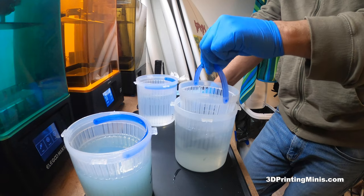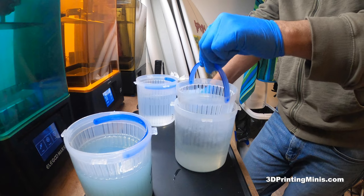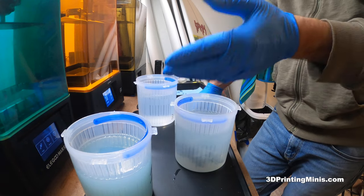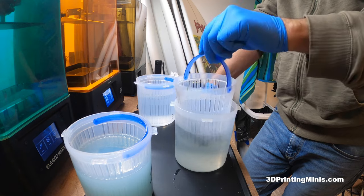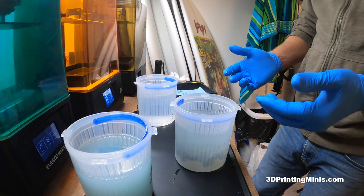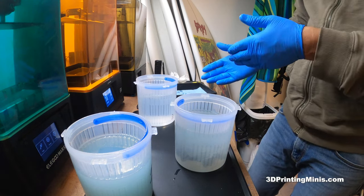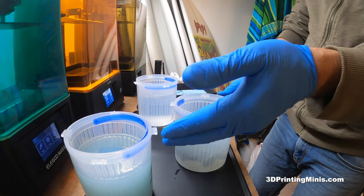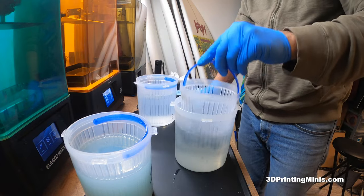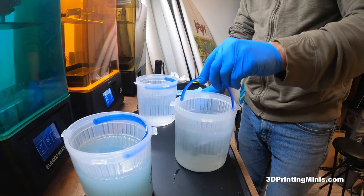You can do this for like 30 seconds to a minute. People say — and it's true — that IPA can attack resin and make it eat away at it, so you don't want to leave these in here overnight. You want to do like 30 seconds in the first, then a minute or two in the second, and then a minute or two in the third. That's about five to six minutes total — about the same as a wash and cure station. Like wash and cure stations, you want to agitate a little bit to help stir it around.